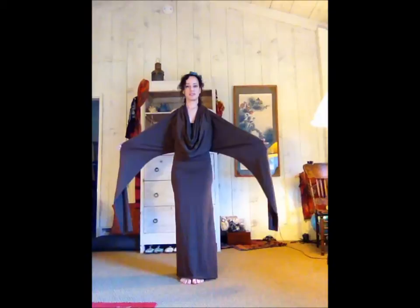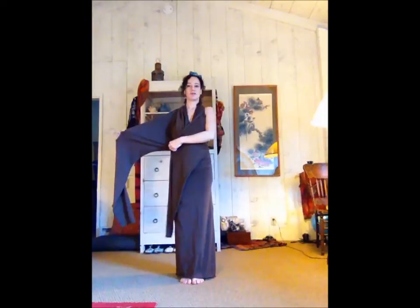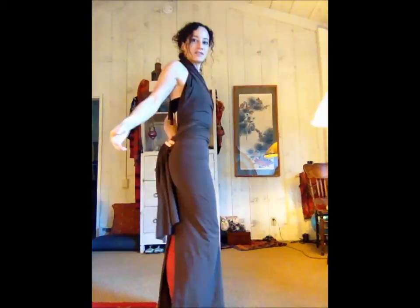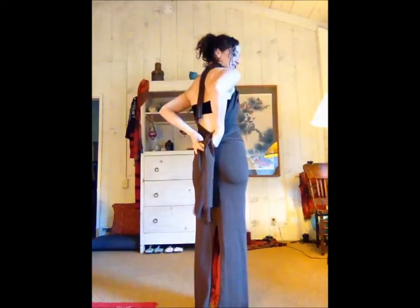These pieces you can do a lot of different things with. You can wrap them around your front and tie them in the back, and it will look like this — the tie will be right here at the shoulder.